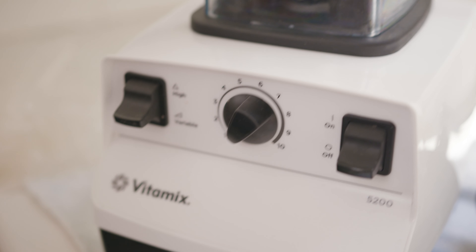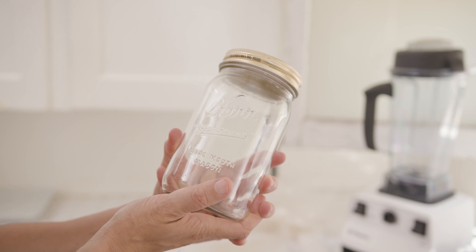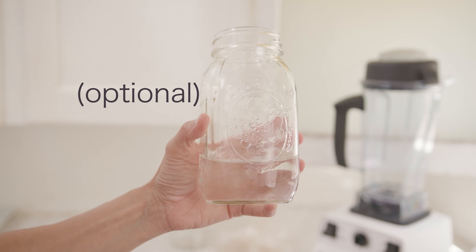I'm going to show you what equipment you'll need: a blender — I'm using the Vitamix today — a tamper, salad spinner, a jar for your greenie, and water in case you need to dilute your drink.